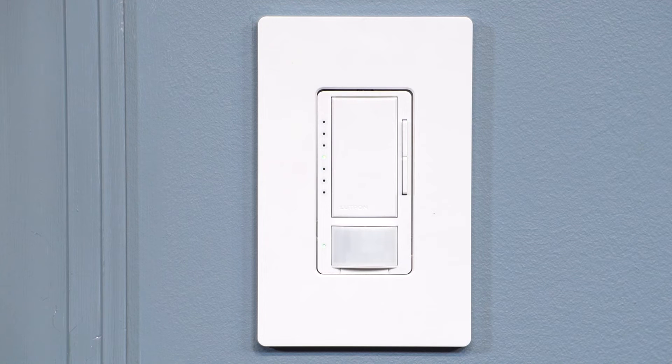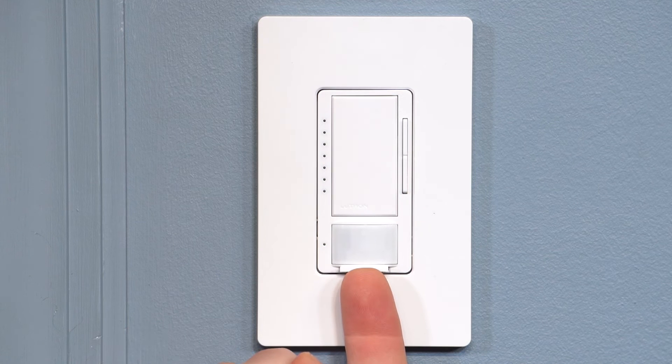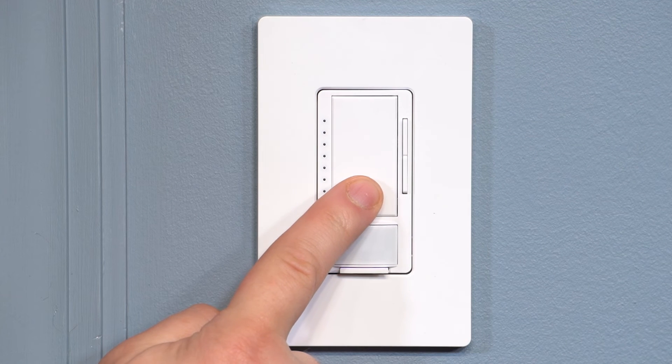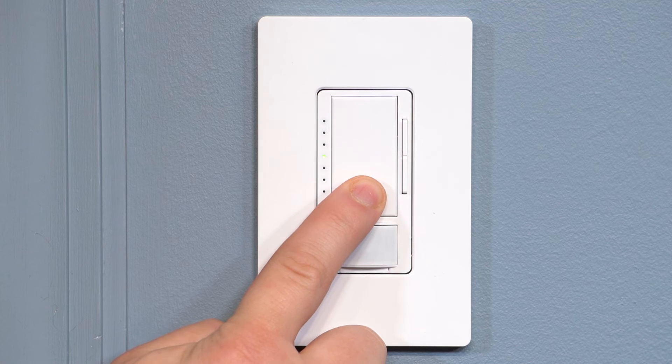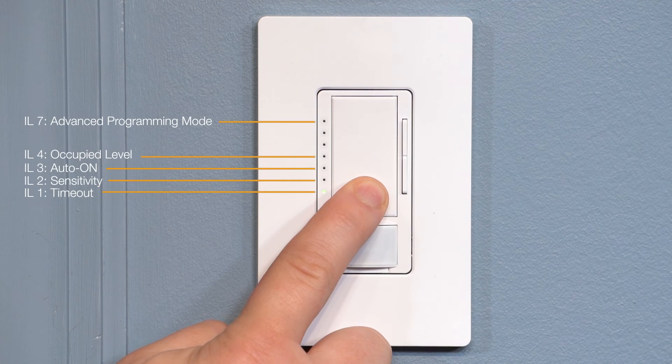To adjust this setting, first enter Advanced Feature mode by pulling out the front accessible service switch. This will turn off your lights. Next, press and hold the tap switch and push in the service switch while continuing to hold for 5 seconds until the LED on the dimmer starts blinking, then release.